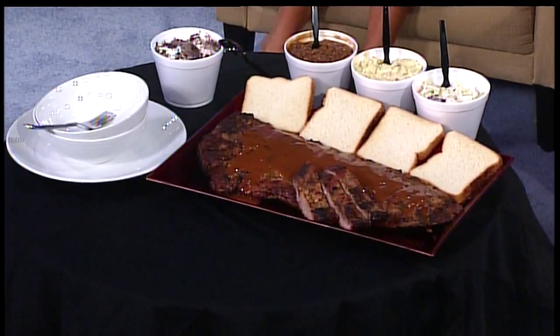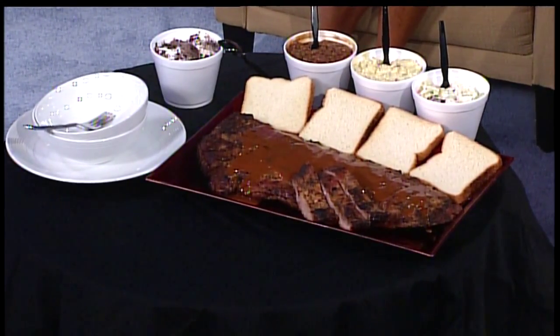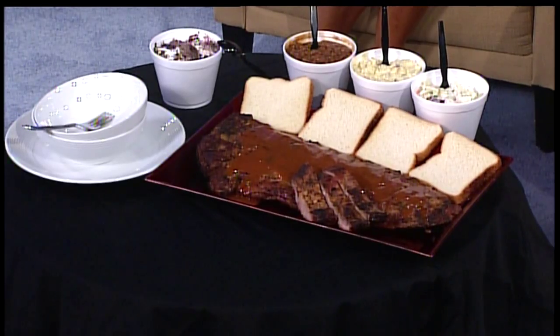I come bearing gifts! So we've got the Dreamland staples — the ribs, obviously, with the famous sauce. And we've got baked beans, potato salad, coleslaw, and their newest dessert, which I'm really excited about.